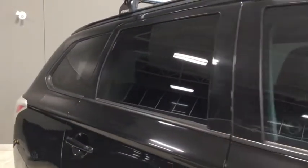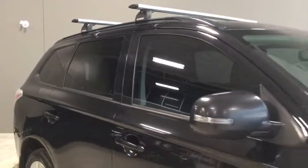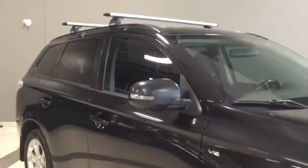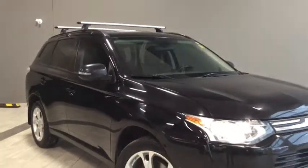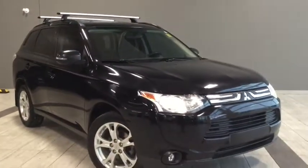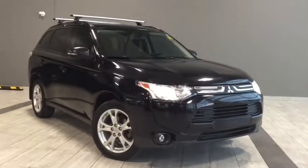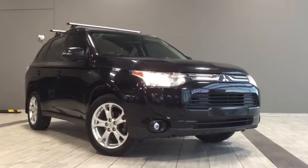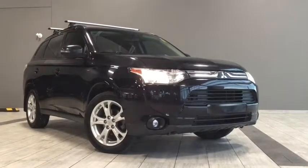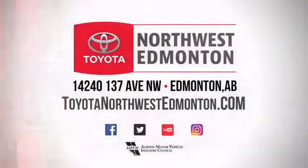Giving you a final look at your 2014 Mitsubishi Outlander — you can see there's some tint on those rear windows giving your passengers a bit of privacy. There's a ton going on with this Outlander, perfect for road tripping, camping, fishing, or anything like that. Come on in, take it for a test drive and see if it fits your lifestyle. We're easy to find — on the corner of 137th Avenue and St. Albert Trail here at Toyota Northwest Edmonton. My name is Elisa, thank you for watching this walk around video, and until we see you, drive safe.